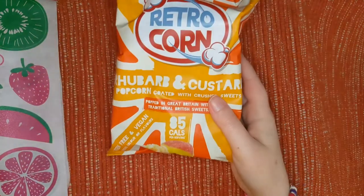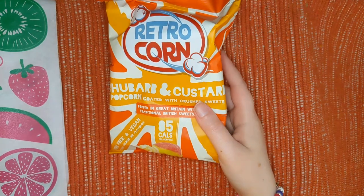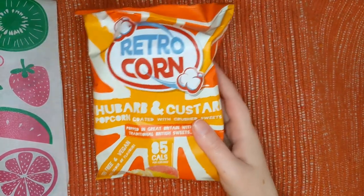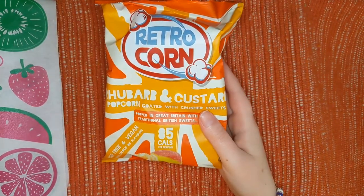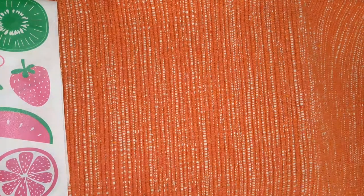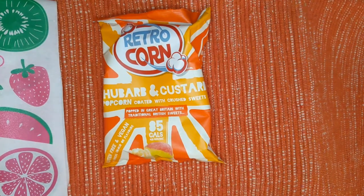It's gluten-free and vegan. You probably know by now from my channel, but I am gluten-free and vegan — or not really vegan, just dairy-free rather. I often look for vegan products at this point due to migraine prevention. So I can eat these and I'm super excited that I can eat these. It's really nice to have foods in boxes that I can eat. I appreciate boxes that are sensitive to dietary restrictions, and there's no artificial color or flavors.